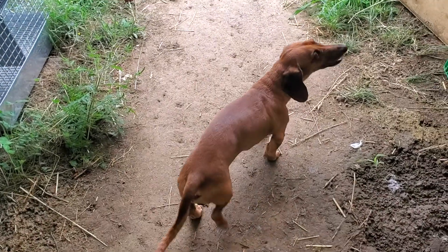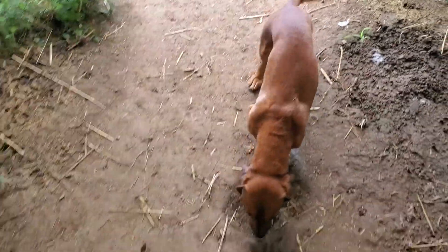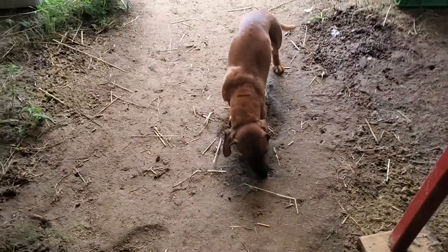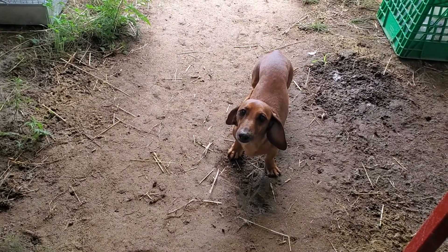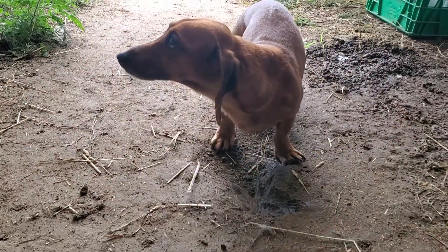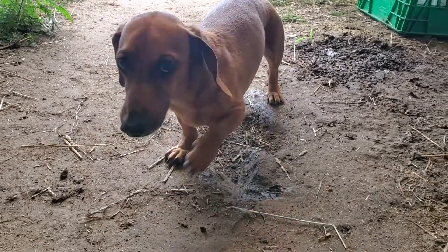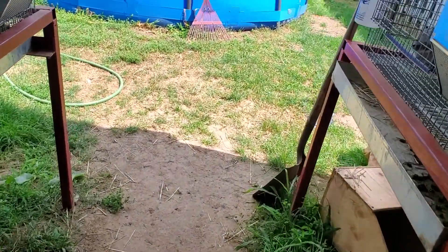Sherman, you okay bud? What's the matter? Don't be digging at the ground — why are you eating dirt? That's the damnedest thing, eating dirt. Are you a dirt eater? What are you doing? Freaking dirt eater! Quit eating, get out of there!